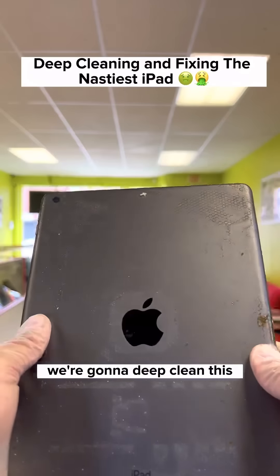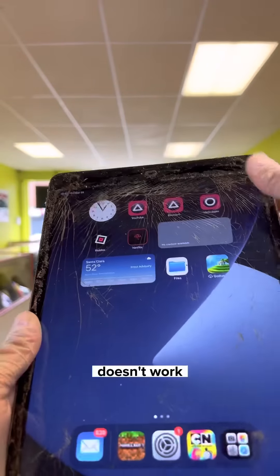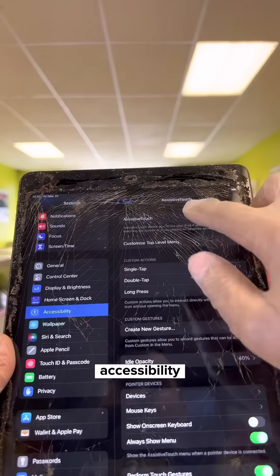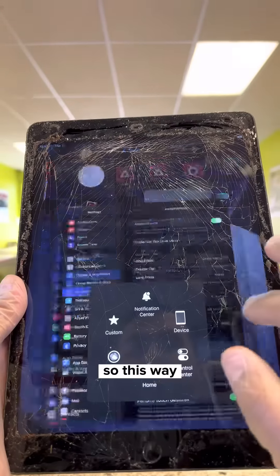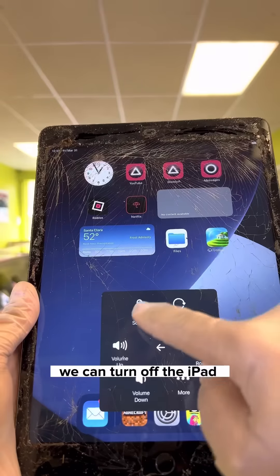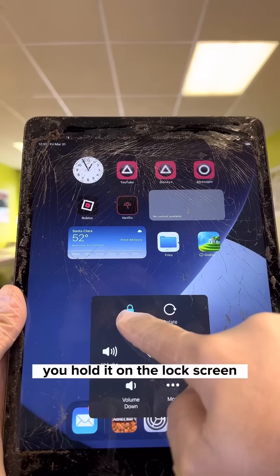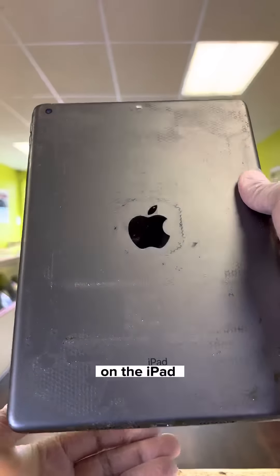We're gonna deep clean this and fix the screen. Since the power button doesn't work, I have to turn off the iPad another way. Go to Settings, Accessibility, Assistive Touch — enable that. This way we can turn off the iPad and start on the repair. Hold it on the lock screen, slide — there we go. Now we can start working.